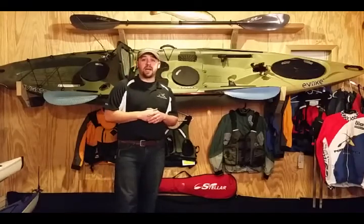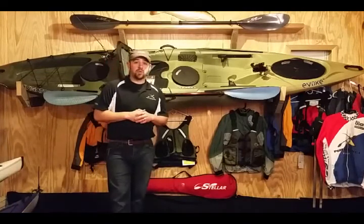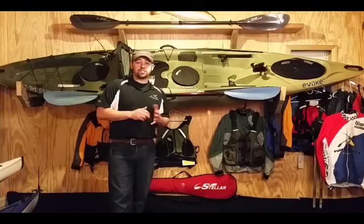Hello everyone, this is Hansel Lucas from Performance Kayak. We took on a new line of kayaks this year — Evoque Paddle Sports. They offer recreational and fishing kayaks.